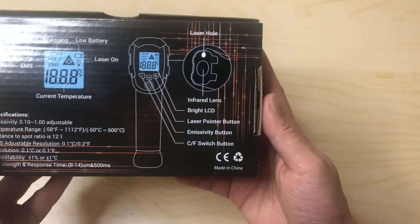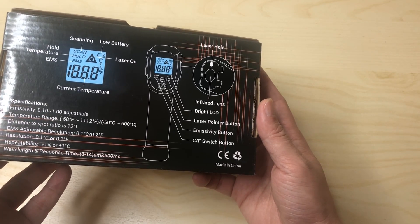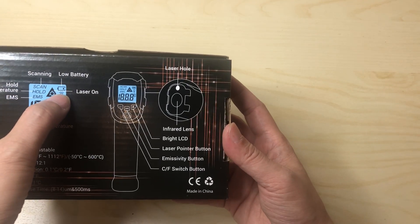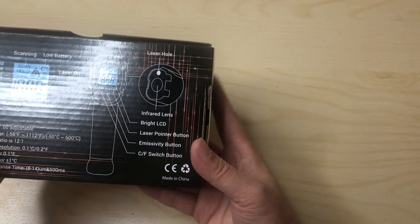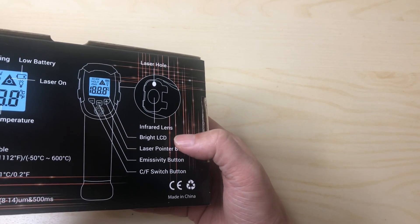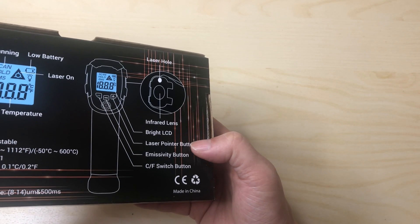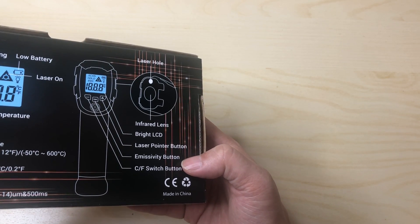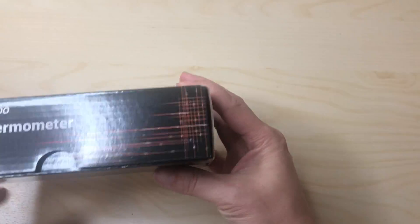This is a typical simple box, nothing too fancy, but it shows you everything about this product. It has the EMS logos, a battery indicator, a laser-on indicator, and the current temperature display. It also shows the buttons: the infrared lens up front with the laser hole, a bright backlit LCD — which I love because a lot of them don't have one — and the laser pointer button, emissivity button, sensitivity buttons, and Fahrenheit/Celsius toggle.